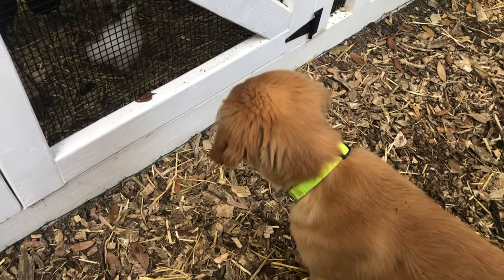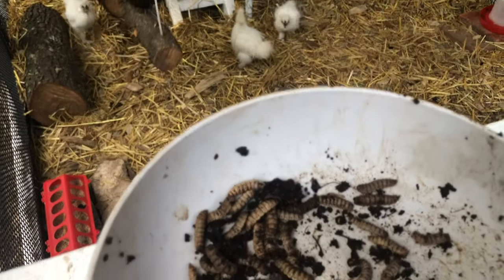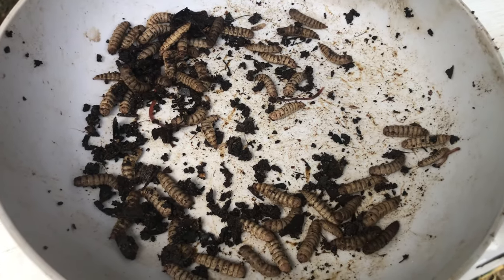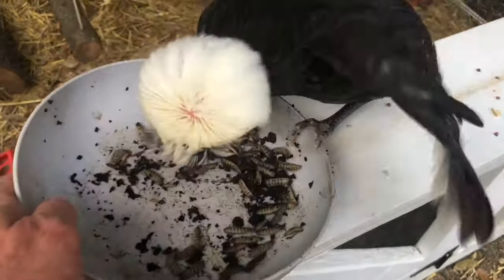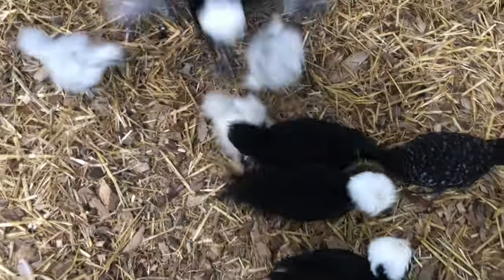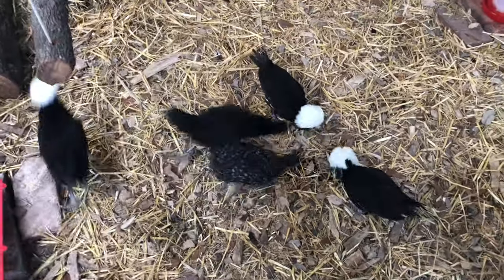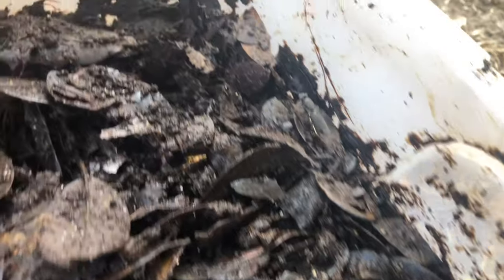Just keep your bin outdoors where the flies can access it and they will take care of the rest. You can pull the larvae out by hand and feed them to the chicks — in just seconds they are all gone. We put a bin on the ground for the chickens and right away we can actually see one adult soldier fly in there laying eggs.